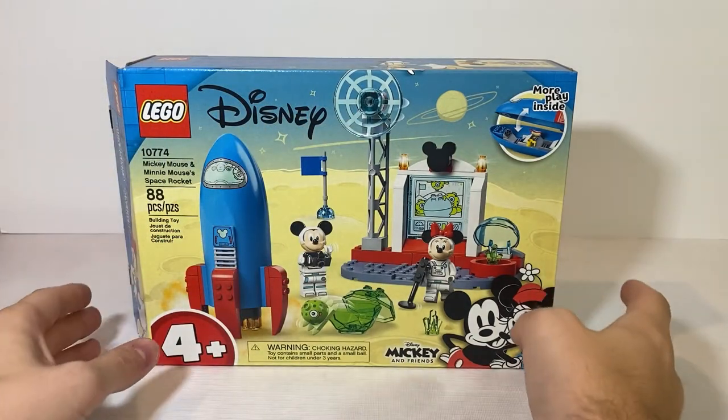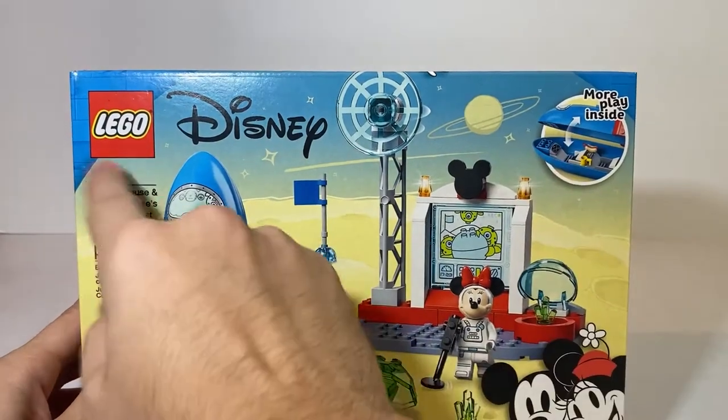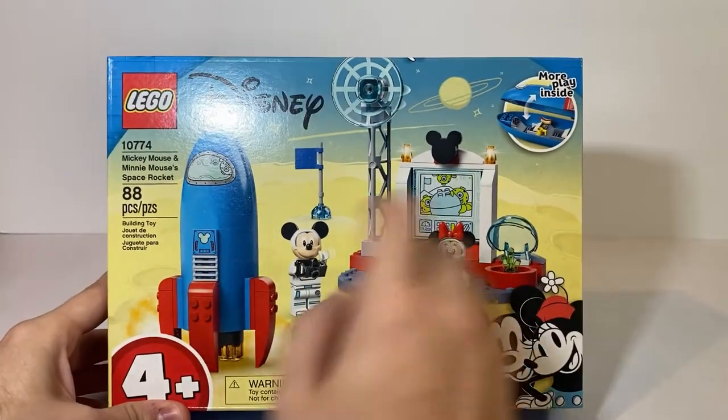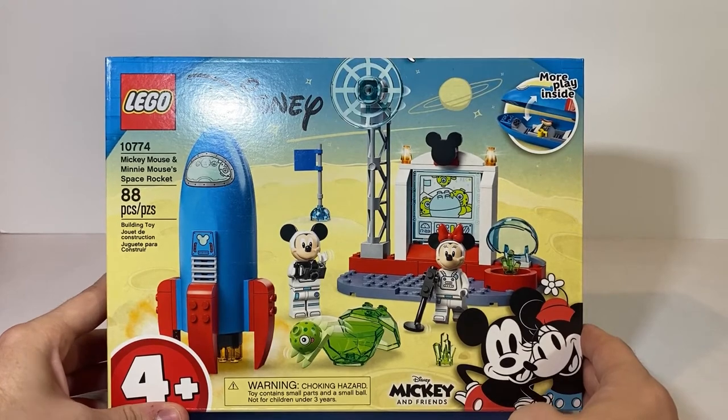Starting off with the packaging. On the front we get the LEGO Disney branding, the set number, set name, and piece count, along with a nice shot of the LEGO set. It is a 4-plus set, along with the LEGO Mickey and Friends artwork down at the bottom.